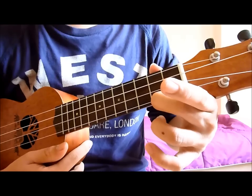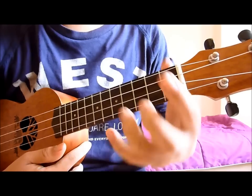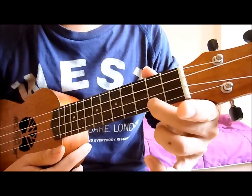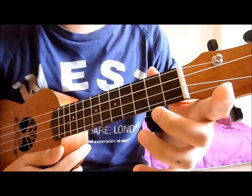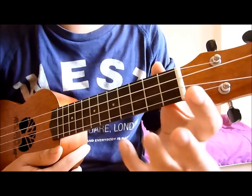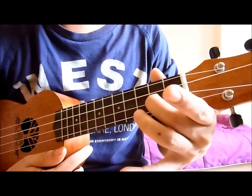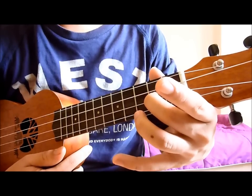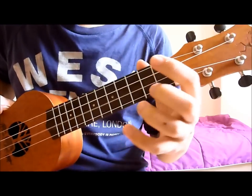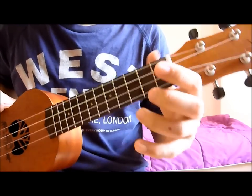Moving on — from here you pluck the last string again, open string. From the start it's like this — pluck it. And then you move up to the third string, second fret, tap it, pluck it, tap it. So from the beginning, just like this.